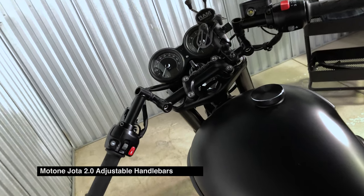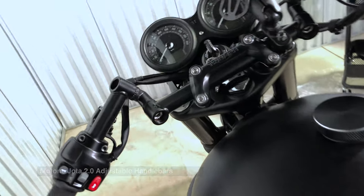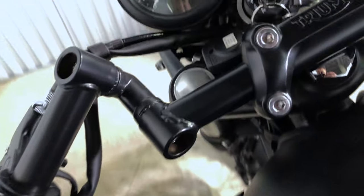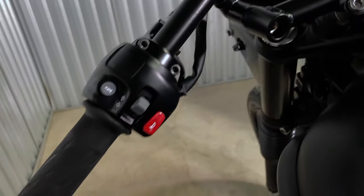Next up is the Motone Jota bars. Very adjustable all the way around — you could bring them down, mid, high. Any ride you're looking for you can get out of these bars.